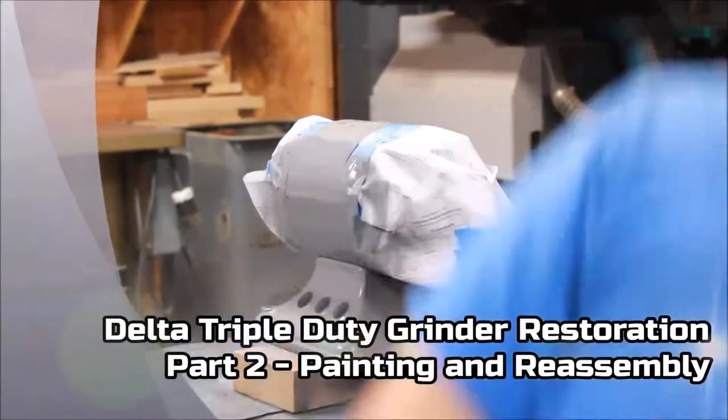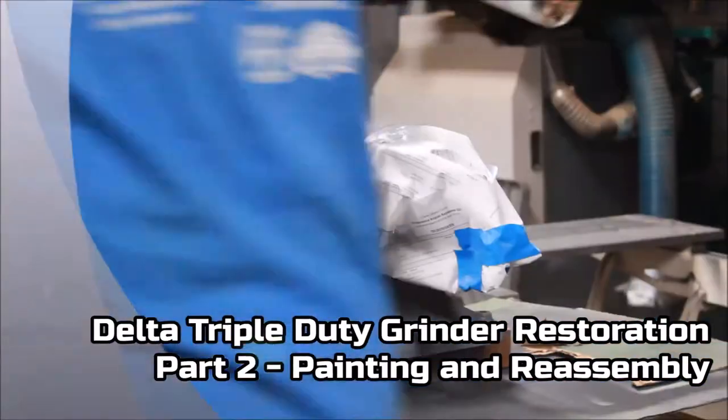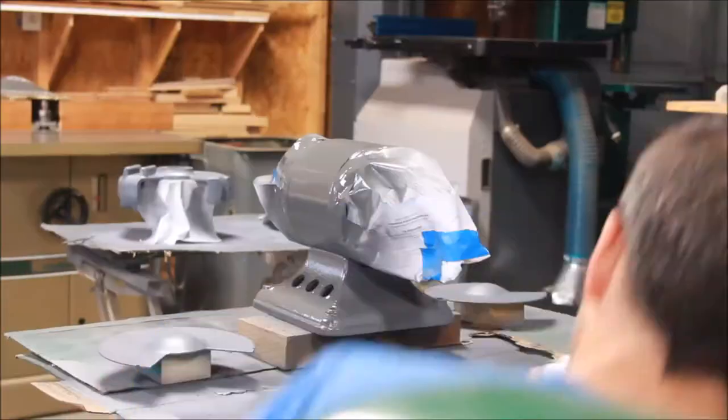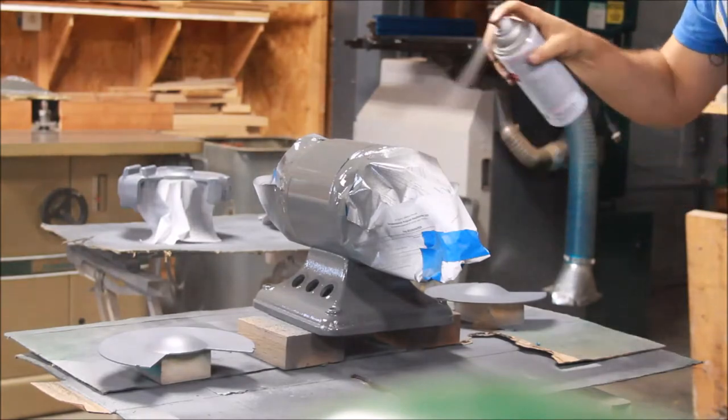In part one of this series on the Delta triple duty grinder restoration, we did the motor work and disassembly and motor repair. Here we're working on painting and reassembly.